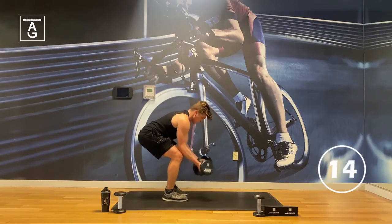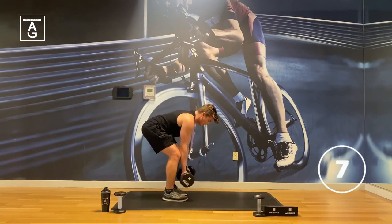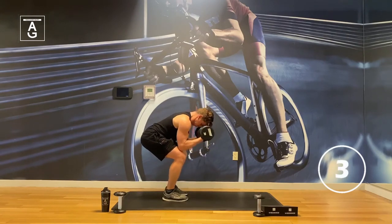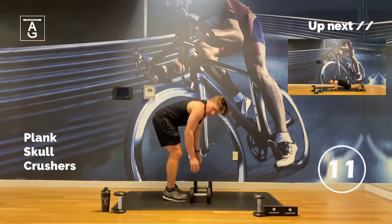The weights are getting heavy — under 15 seconds. Let's go, team — come on, let's work. You got this, pump them out. Squeeze those dumbbells, get it up. Last one.